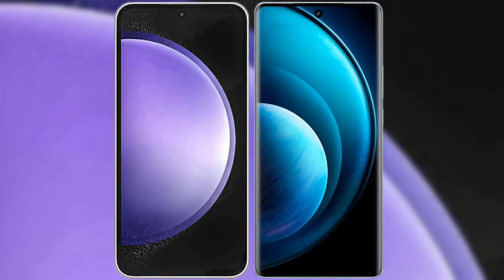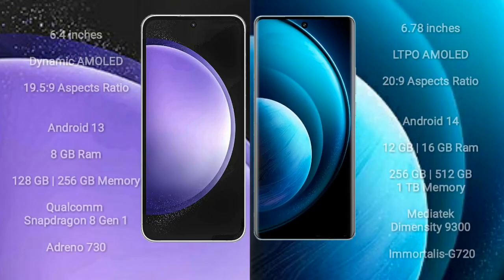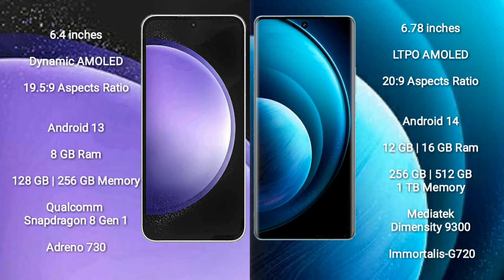I will compare the new Samsung Galaxy S23 FE with Vivo X100 Pro. Samsung Galaxy S23 FE comes with a 6.4-inch dynamic AMOLED display at a 19.5:9 aspect ratio. Vivo X100 Pro comes with a 6.78-inch LTPO AMOLED display at a 20:9 aspect ratio.